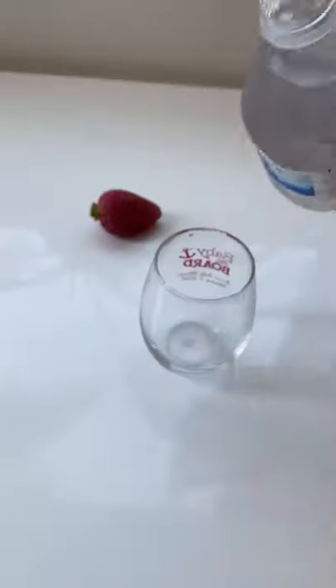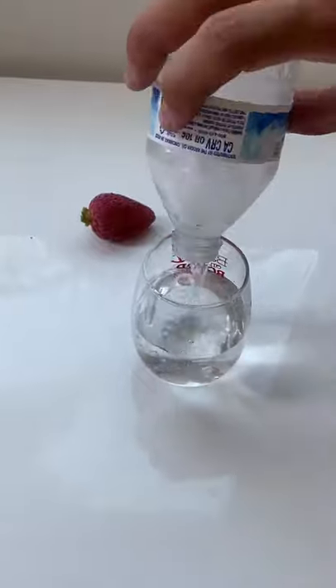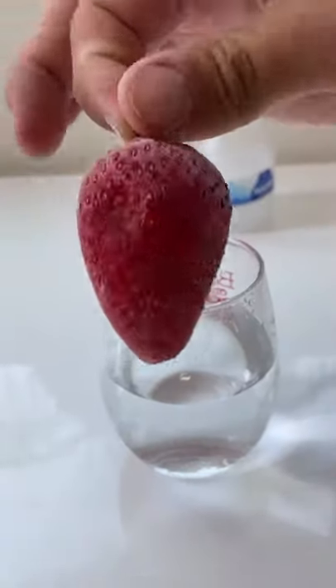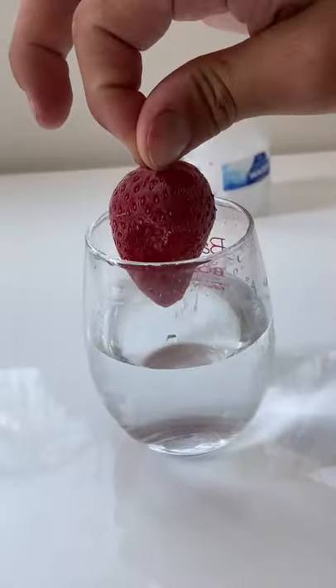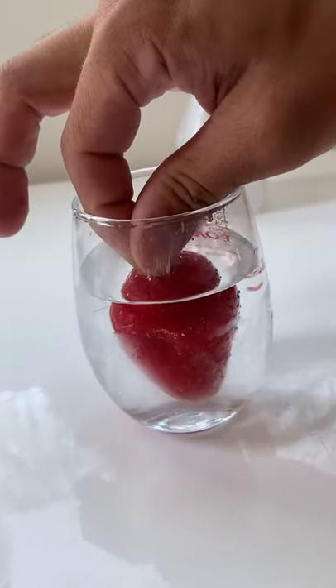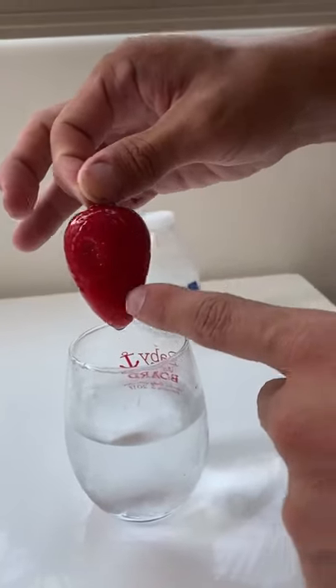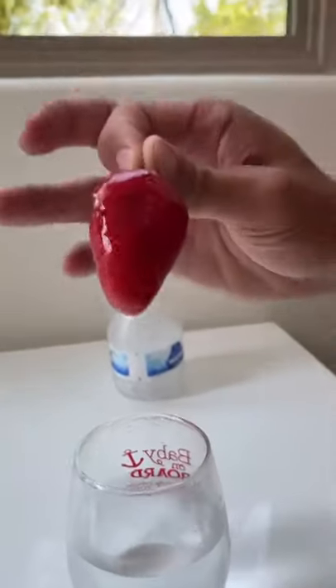We have this water that's on the verge of freezing here. We're going to pour it into the glass. Now we have our strawberry here that's been sitting in the ice in the freezer. Let's see if this actually works. It's going in. Did it get a crystal? It has a small layer of ice around it, so it kind of worked.